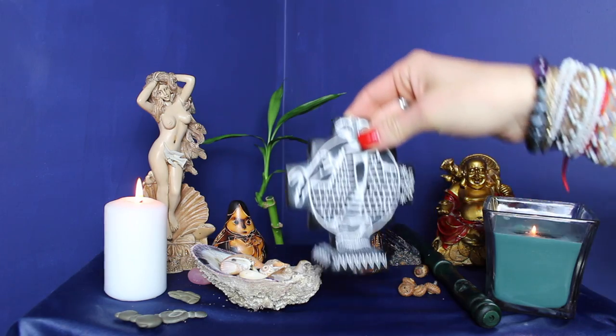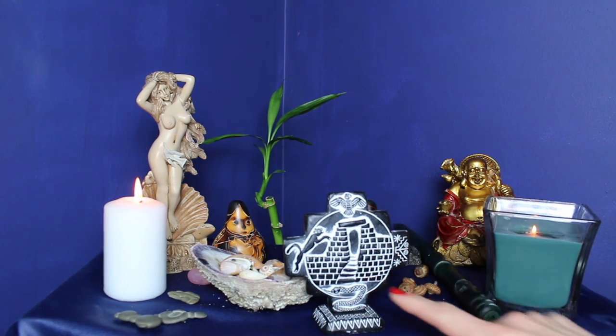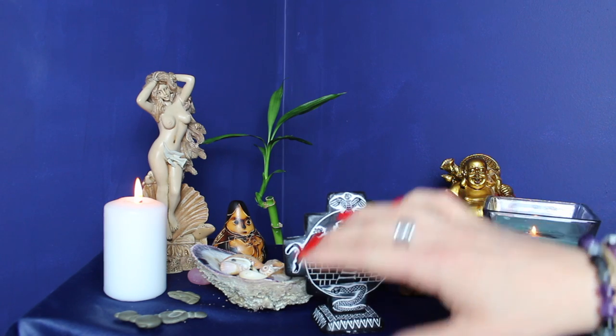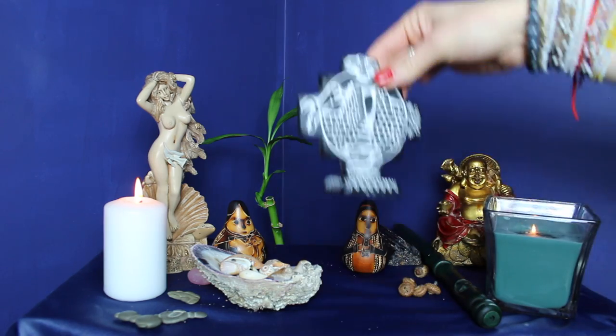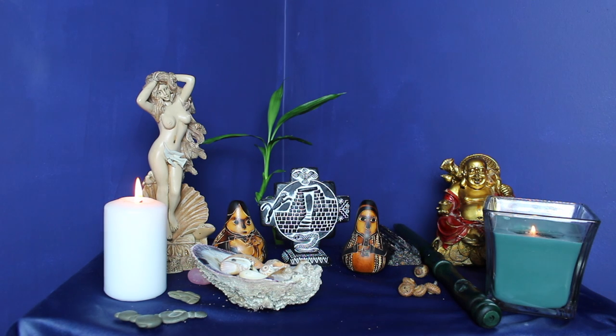In the center I have the Inca cross — I brought this from Peru. The snake represents the underground world, the puma represents this world, and the condor represents the world of the spirit. The door is really that entrance into your own subconscious mind, into that universal wisdom.